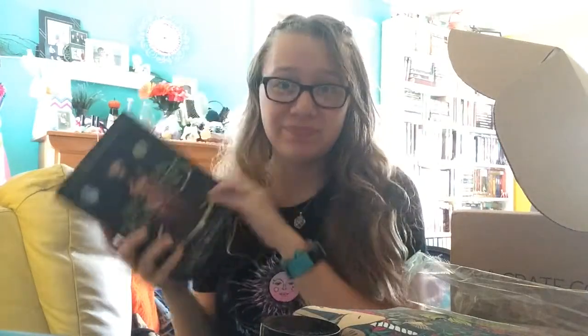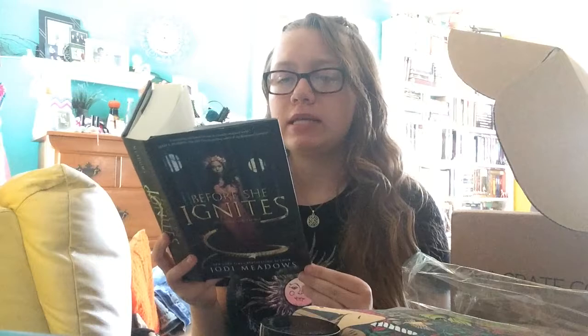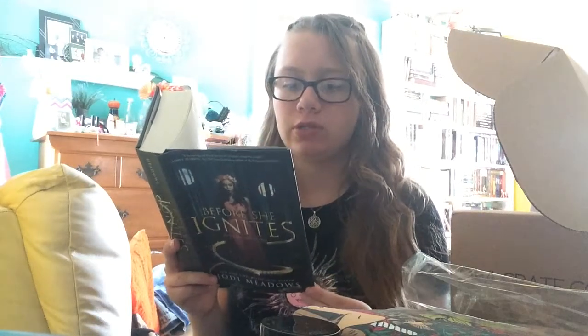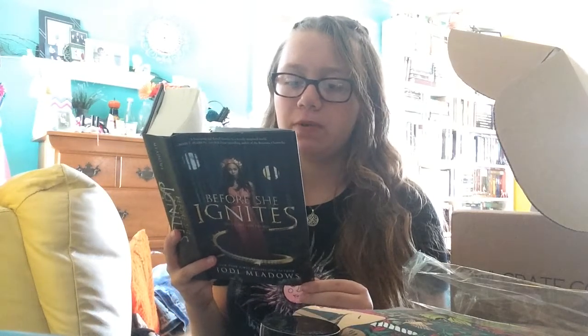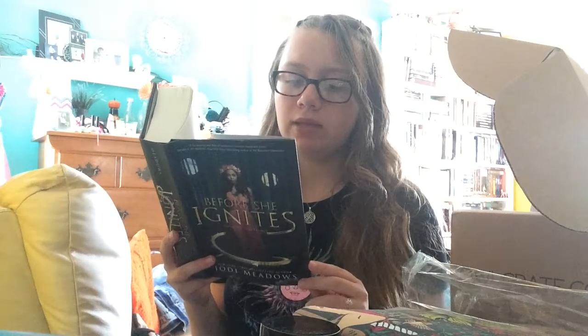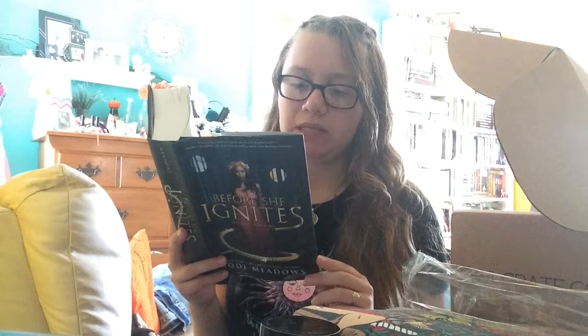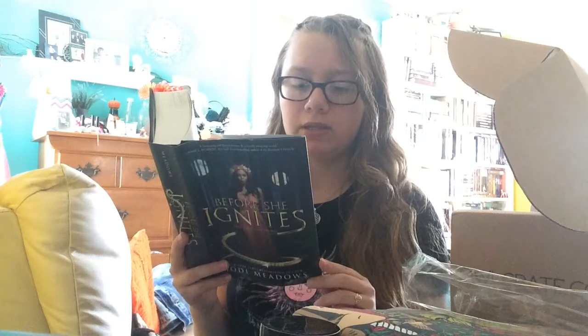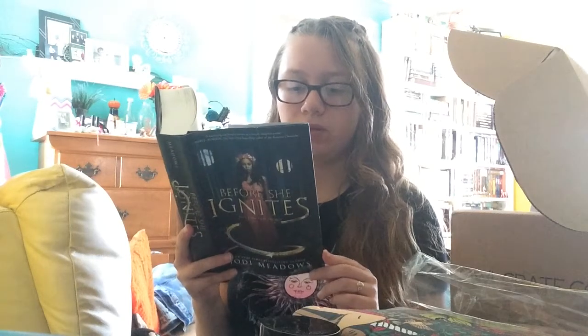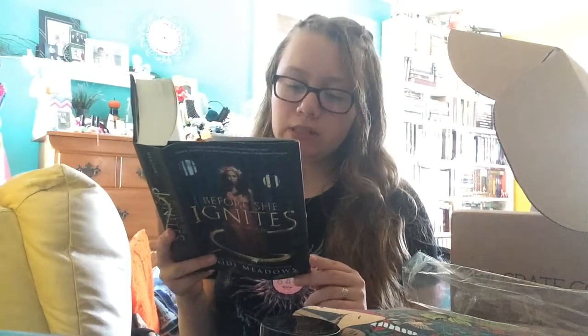I'll read you guys the synopsis because I'm terrible at summarizing books. 'Before Mira Minkoba is the Hope of her people. Since the day she was born she's been told she's special, important, perfect. She's known across the Fallen Isles not just for her beauty but for the peace treaty named after her — an agreement that united the seven islands against their enemies on the mainland. But Mira never felt perfect. She counts compulsively, she struggles with crippling anxiety, and she's far too interested in dragons for a girl of her station.'